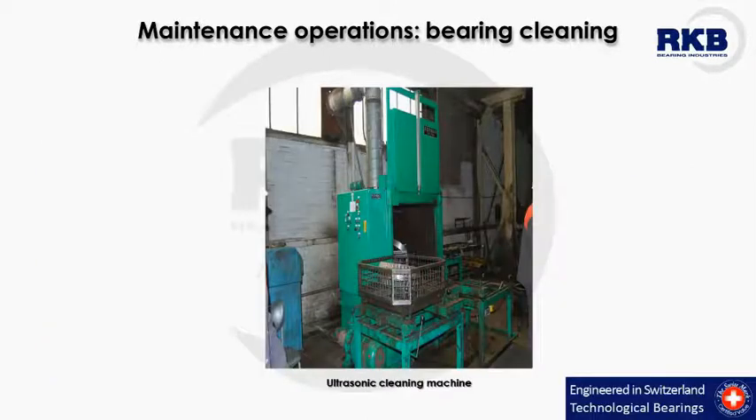The operation of cleaning removes any accumulation of water, old lubricant, and other contaminants from the bearing, avoiding the formation of excessive wear. There are different cleaning methods available based on the size or number of the bearings to be cleaned. RKB recommends cleaning the components of all bearings with the most suitable agents. Immediately after this operation, bearings have to be coated with preservation oil.